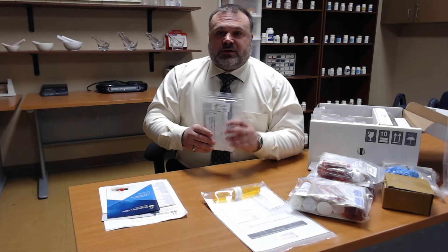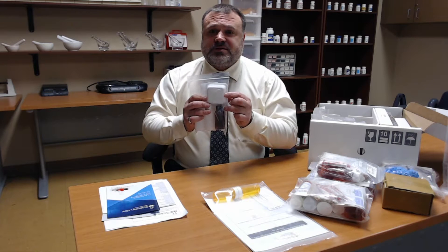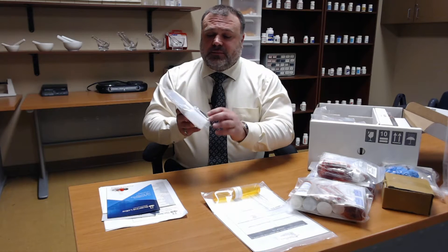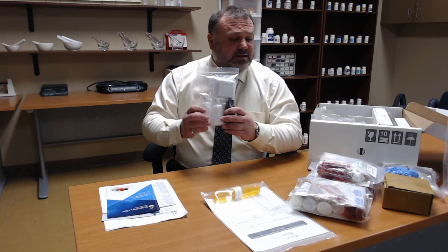Here is your liquid and emulsions kit. We have measuring boats for when you're utilizing the digital scale that does come along with the kit. We have other vials for making your creams and ointments and dispensing them.